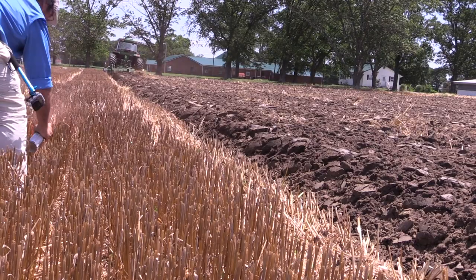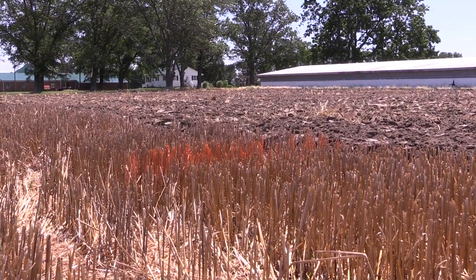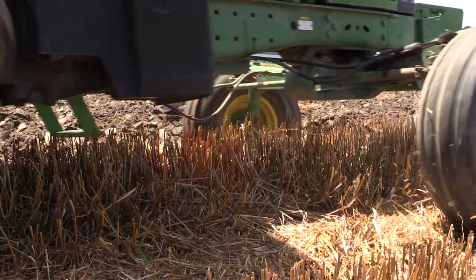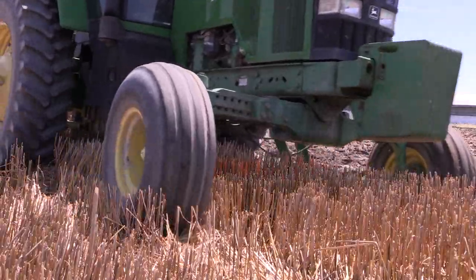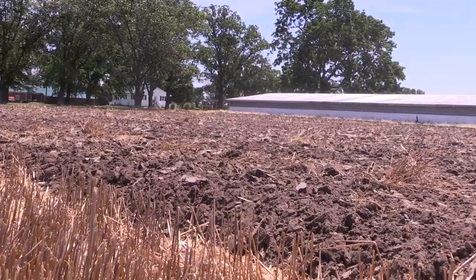The moldboard plow can potentially invert soil 6 to 12 inches deep. It buries plant residue and uproots small and large weeds and buries weed seeds. This is still often the tool used to plow down a sod or perennial forage.